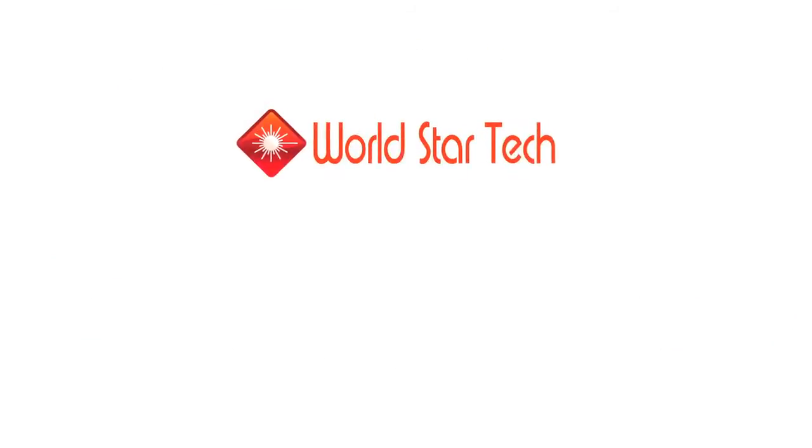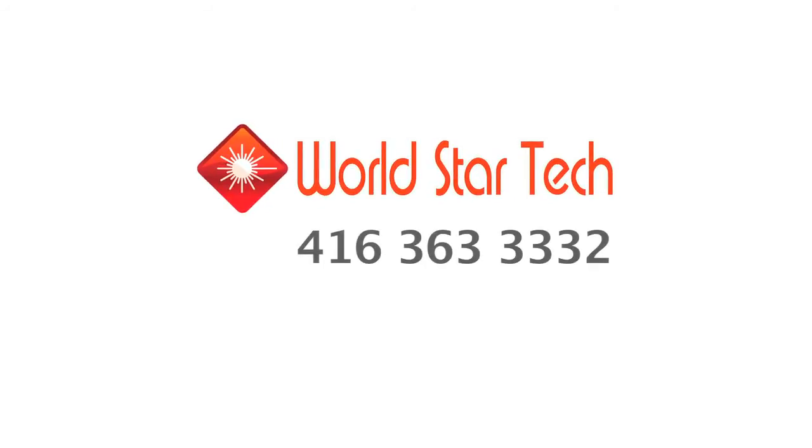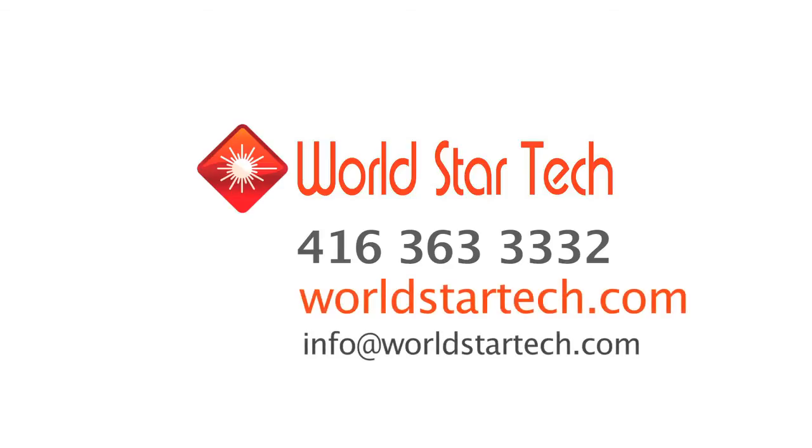For more information, please contact WorldStarTech at 416-363-3332 or visit WorldStarTech.com.